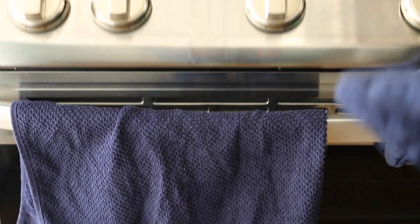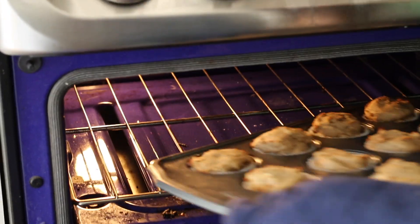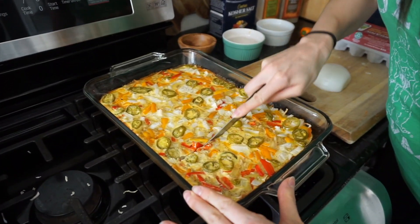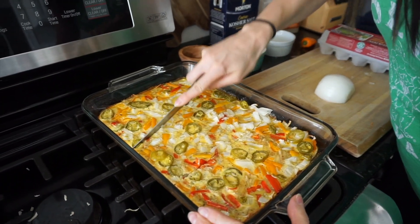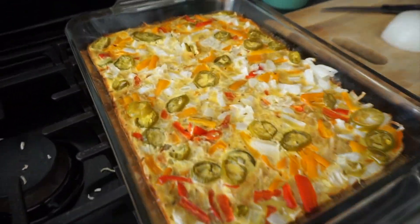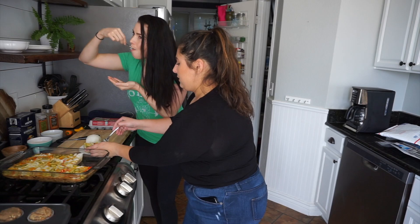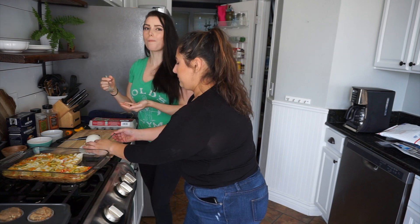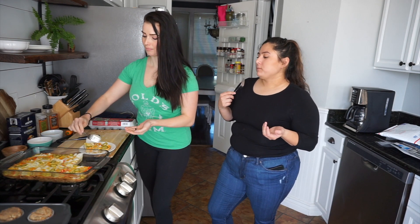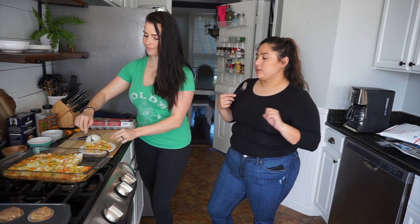Our muffins are done! That's yummy. I like it. I want you to get some hot sauce or some ketchup with the egg casserole — oh yeah, ketchup.